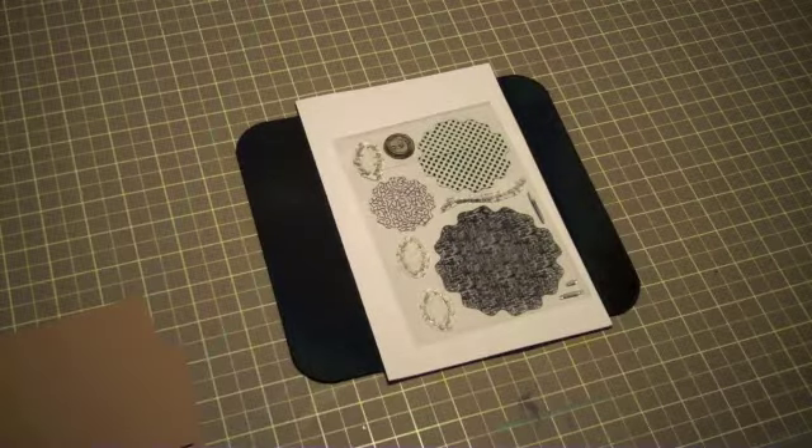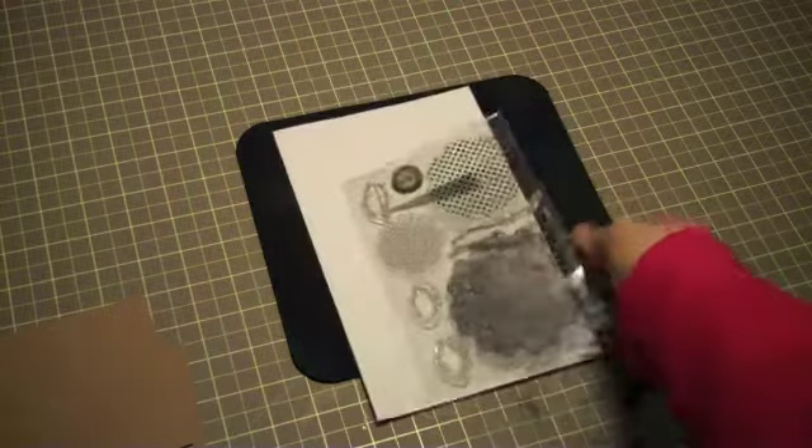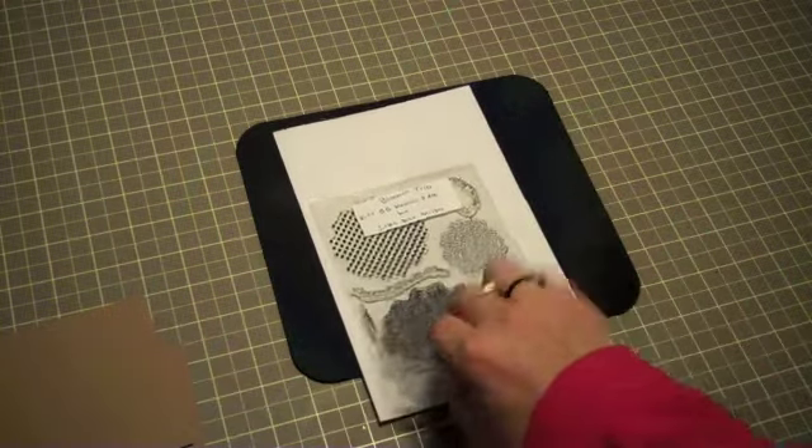Hello, this is Ruby from Handcrafted Simply By Us and today I'm going to demonstrate how to use a Jillian Vance design stamp set. This one is called Bloom Trio.